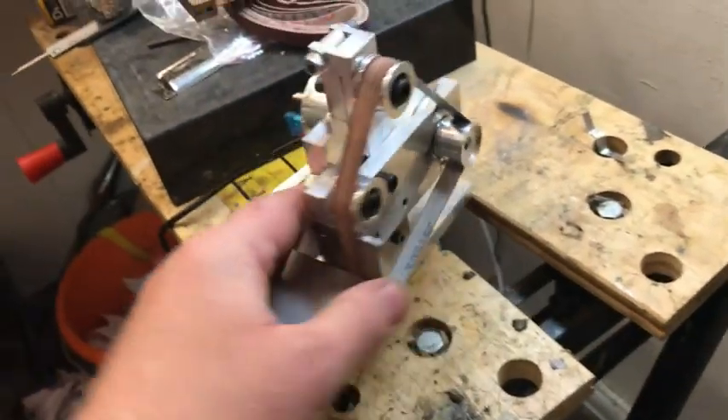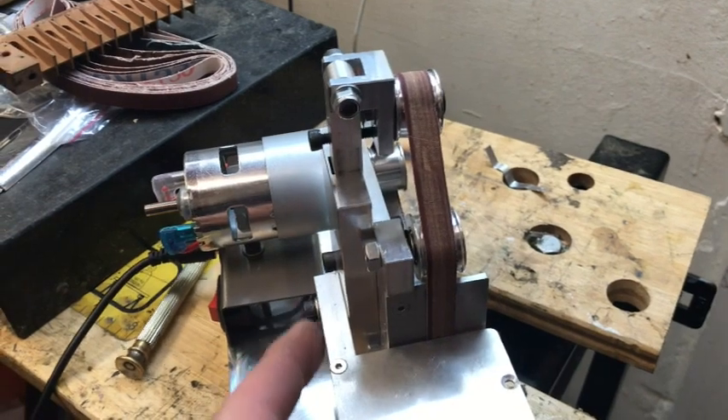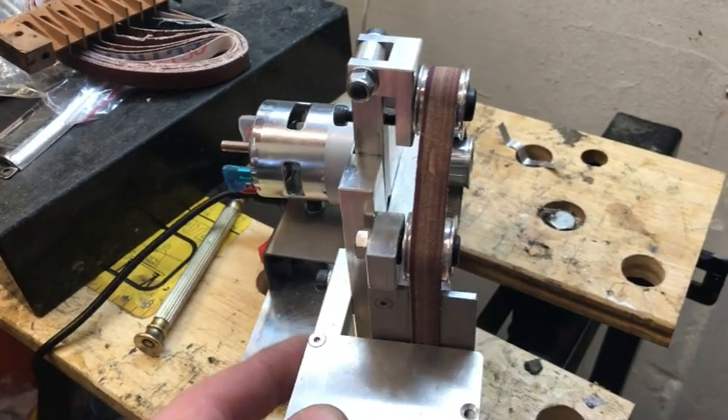It fits on the bench, it's the size of my hand — see that, smaller than my hand. It comes with a load of belts and it's got a speed controller. This is all for £30. Amazing.